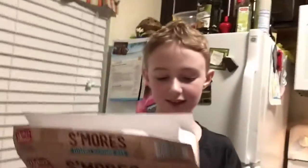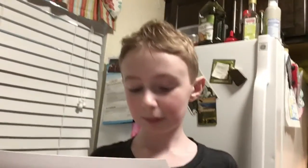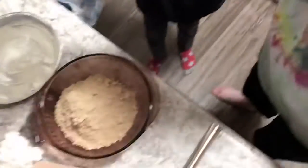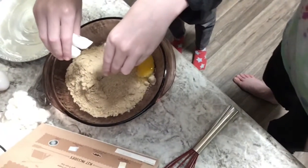Combine butter and egg. Do you want to go ahead and put the egg in, Celie, and mom will get the butter? Yes. Okay, let's do the egg. Are you ready? Oh, that's good! Let's get the eggshell out and put it in the box. Go wash your hands and mom will get the butter.